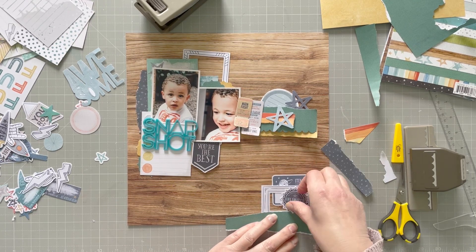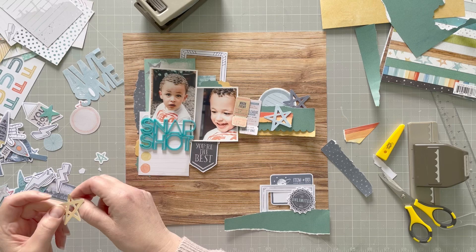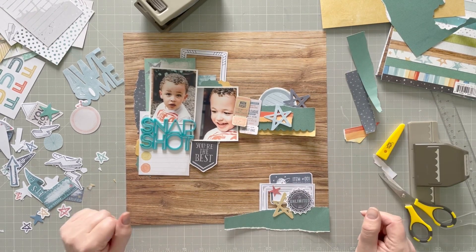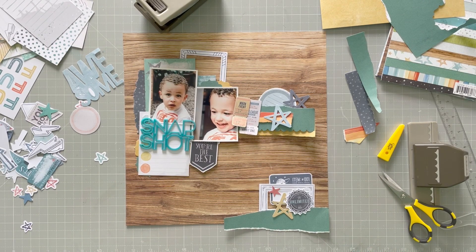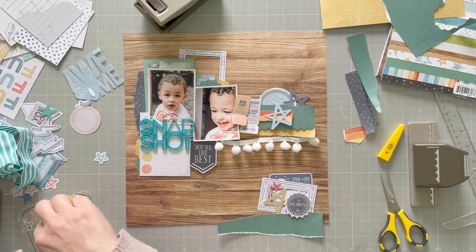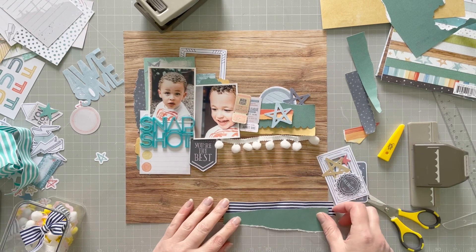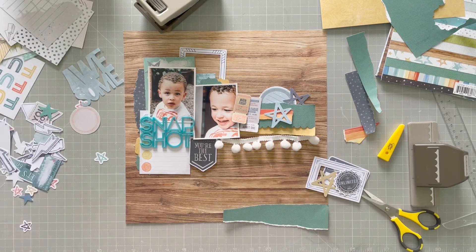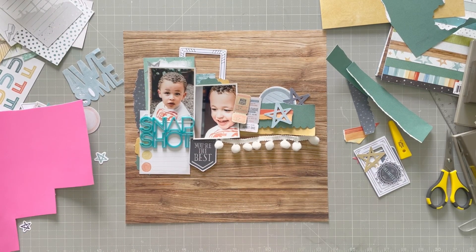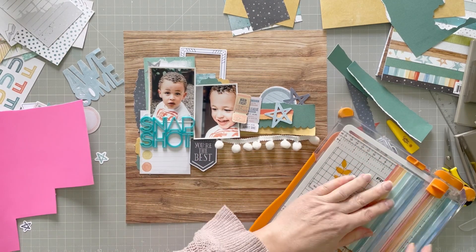That's just another torn piece there. You might see lots from Simple Stories coming up because I'm now on the Simple Stories design team, so I have lots and lots of Simple Stories to use too. A bit more layering going on here. I'm going to have to start thinking about sticking things soon because I've almost built an entire layout and I haven't stuck a single thing down. I've had these forever — seriously forever — and I thought when am I ever going to use these on a layout if I don't use them now? Goodness only knows where they came from, but they work brilliantly. Always look back at your old stash because I can't be the only one who has lots of ribbons and threads — that's my takeaway from this video.